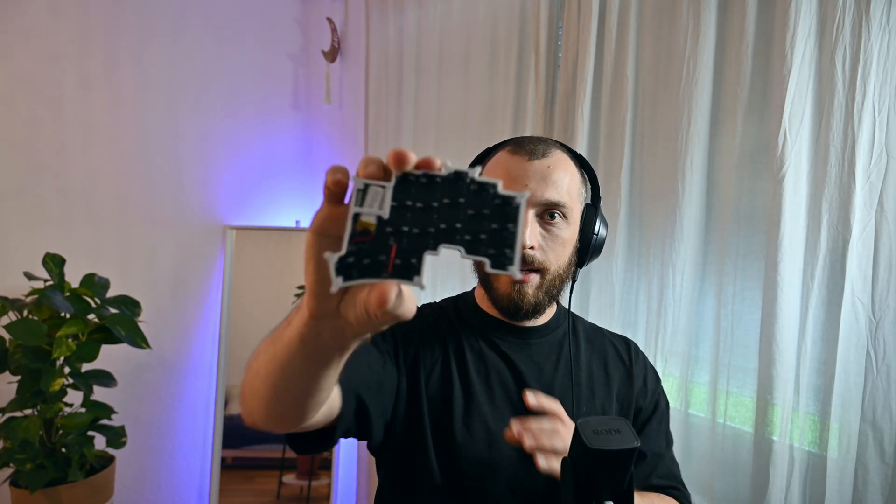Big shout out to 3D Keycaps for providing the keycaps — I'll also link them in the description. They feel really, really good to type on. I really enjoyed the look of this keyboard because you cannot see the battery; it's below. It basically is what I hoped it would be. Without further ado, I wish you a great rest of the weekend, great rest of the week, wherever you are. Thank you for watching — have a great day and see you next time.